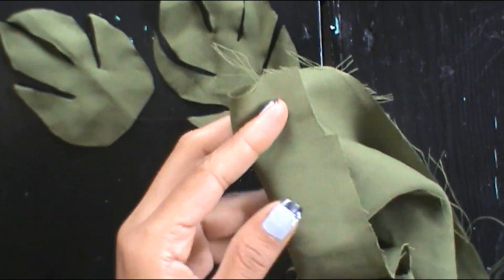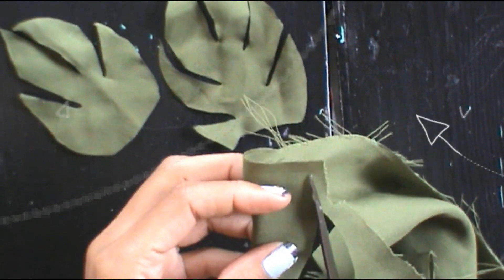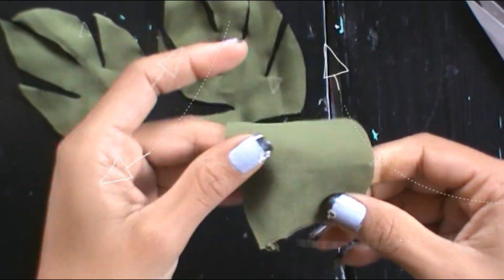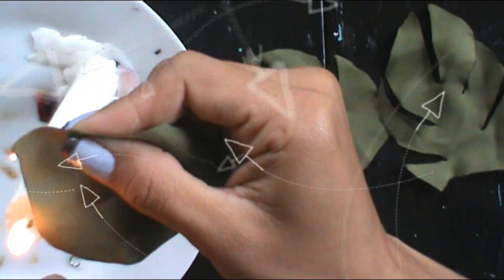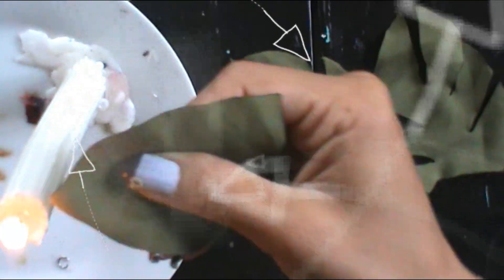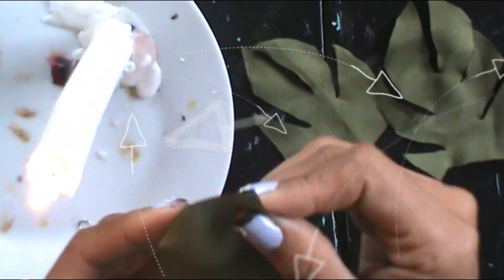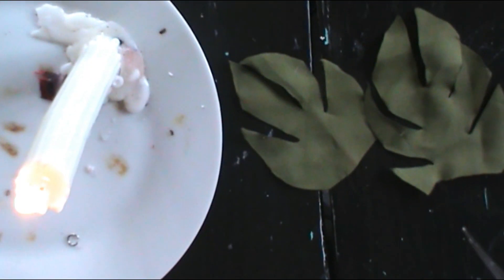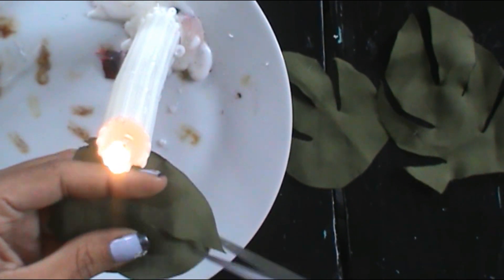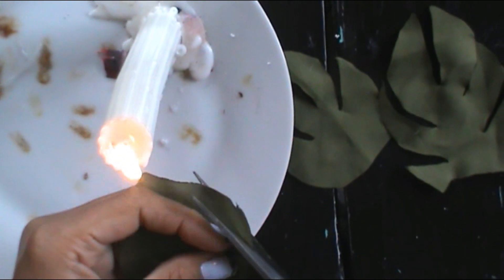I quite like these leaves that I am making for this flower because they look like very exotic leaves. I hope you also like them. These leaves really appeal to me — they look like they would have been found in the forest. They are very beautiful and very attractive. I hope you also like the design of the leaves for this flower.